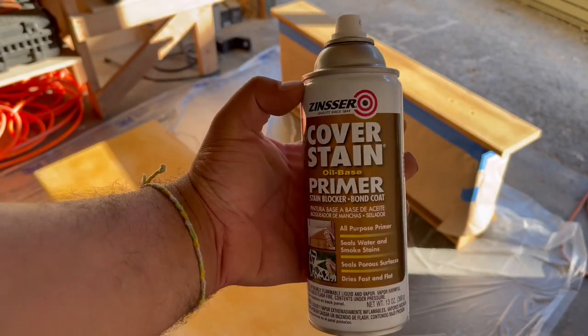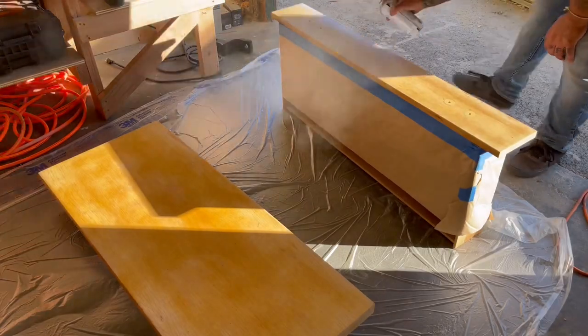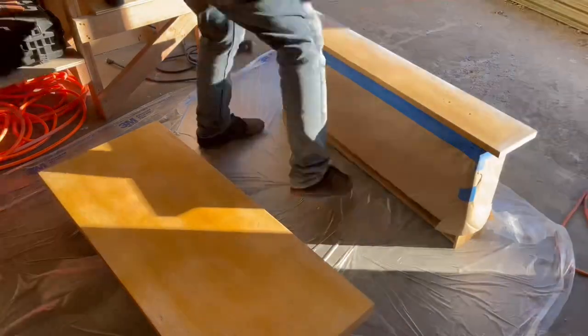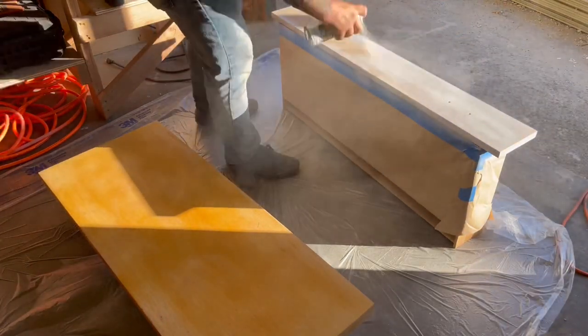I had some extra primer in a can, so I decided to use this up rather than set up my sprayer and have to clean it, which can be a pain sometimes. It is oil-based, so it will take a bit longer to dry between coats compared to water-based primers.